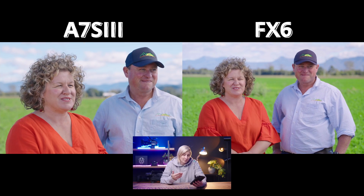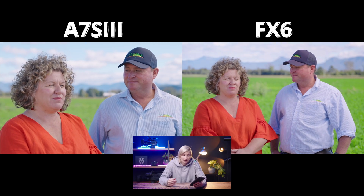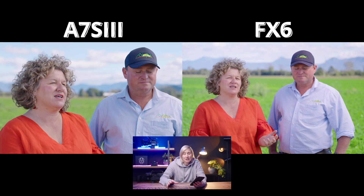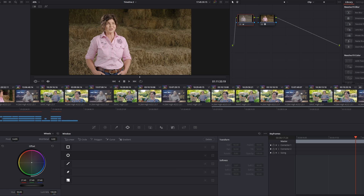Straight off the bat, you have to appreciate the dynamic range of these shots. For this shoot we pretty much just had a scrim overhead, a reflector, and an LED panel. I think it turned out gorgeous — I'm really impressed with the dynamic range of both cameras. They both handled that particular situation really well. I want to make it really clear: all of these shots were graded using the same LUT. I'm not a big fan of the Sony Transform LUT, so what I used was the Sony Phantom LUTs, edited in DaVinci using the DaVinci LUT and just the Neutral.